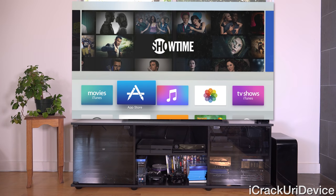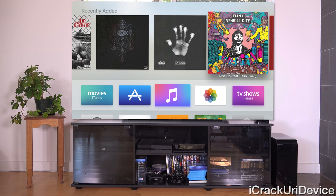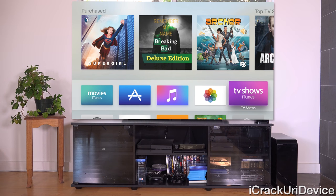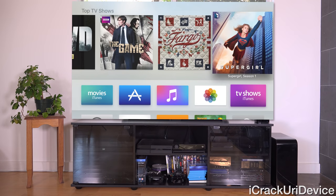Going over to Music, we have recently added music at the top based on album. We also have something similar for Photos. For TV Shows, inside the purchased section it will show sample content you've downloaded, and we also have Top TV Shows if you continue to scroll.